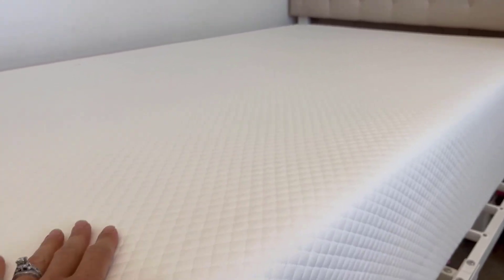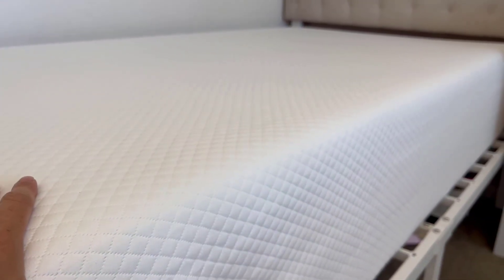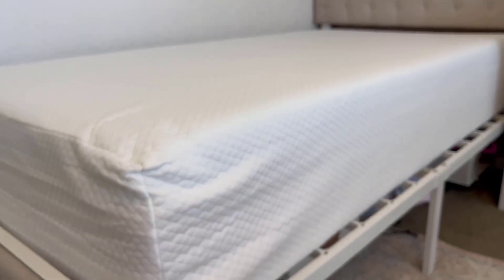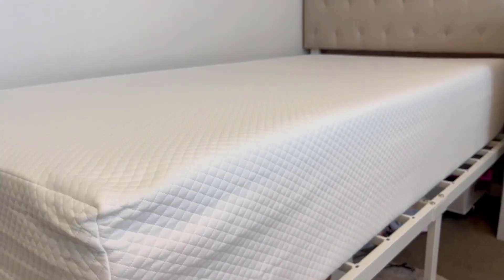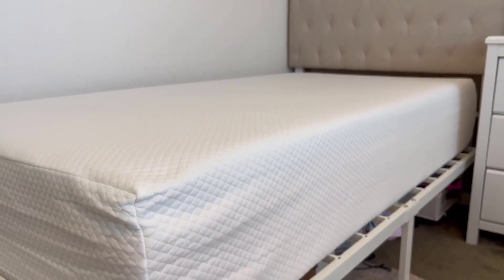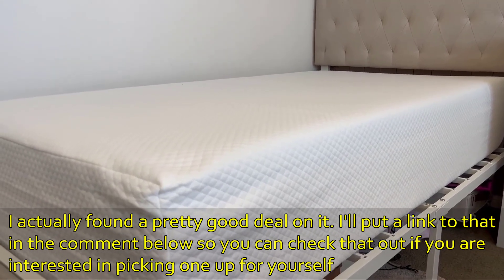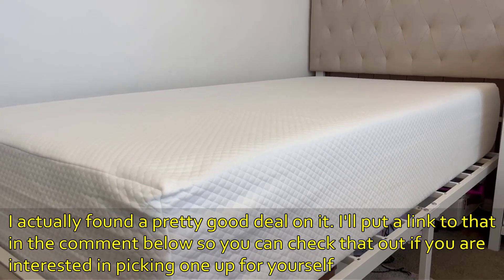It came rolled up and vacuum sealed, so it was an incredibly small package. You cut it open and it fills up — pretty quickly within 10 to 15 minutes it was almost to its full size, and I think about an hour or so to really get to the full size. This has been great and I definitely would recommend it.